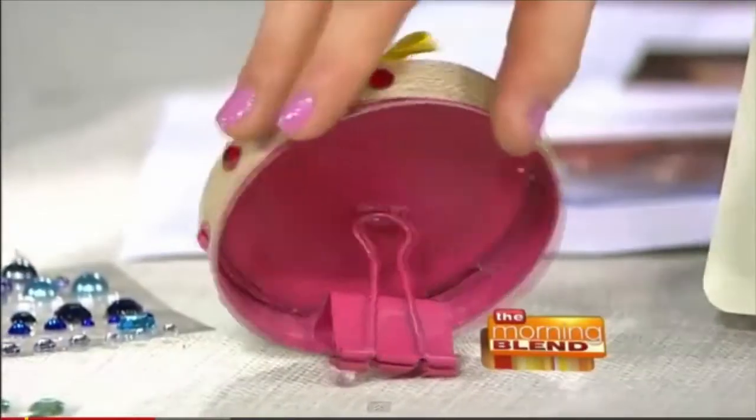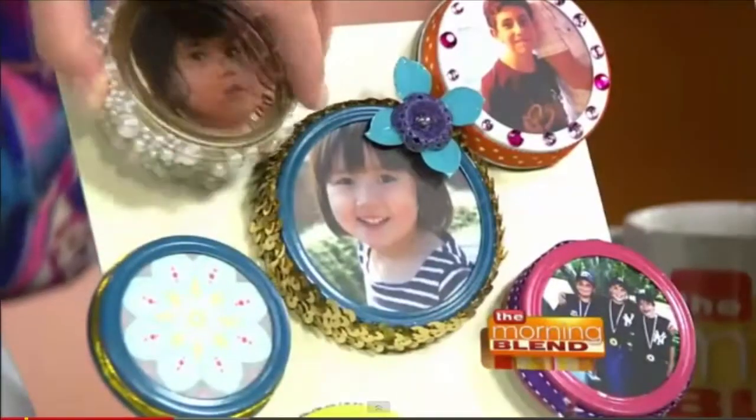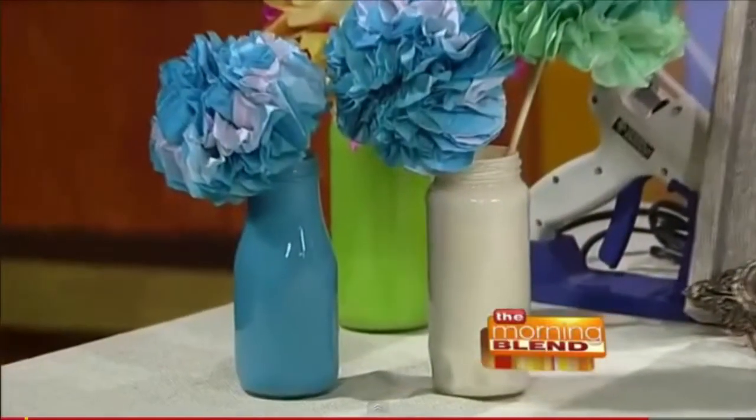In this capture from the Morning Blend, Today's TMJ4 teaches you how to make customized picture frames using mason jar lids, and flower vases using recycled jars.